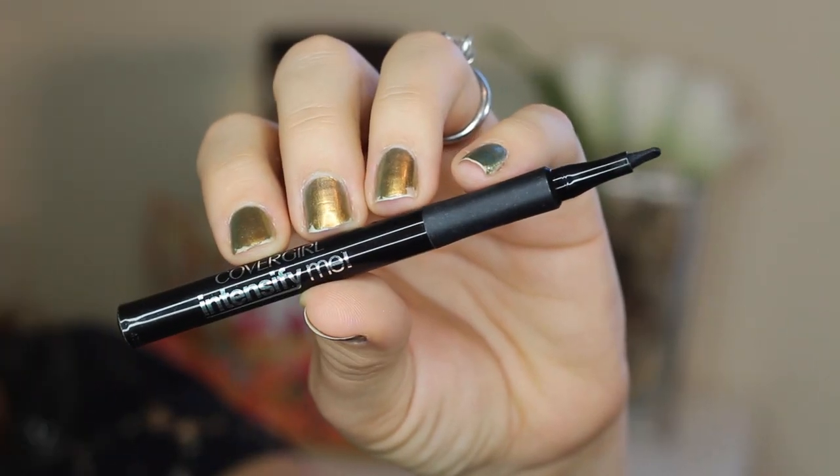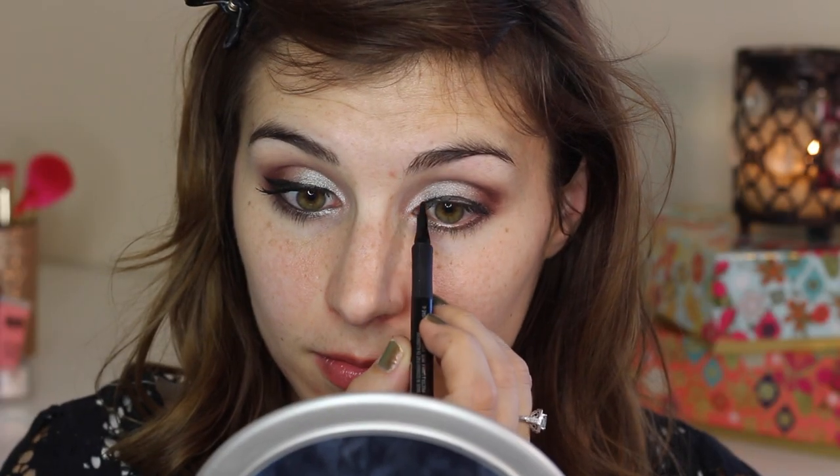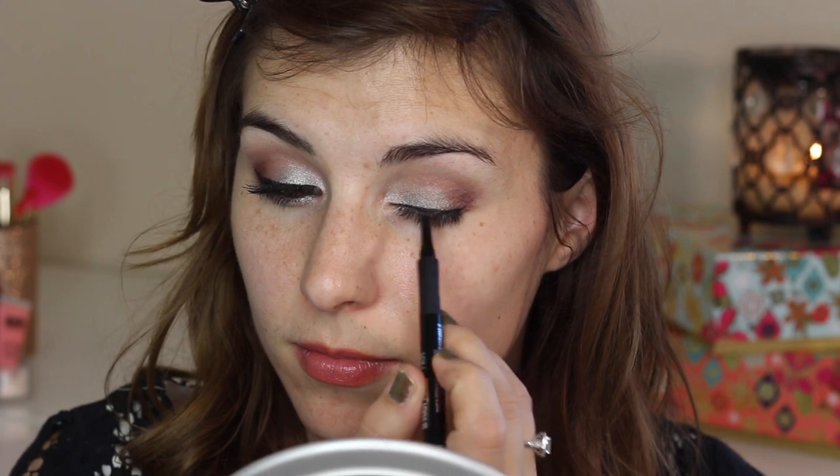Almost done with the eyes, I'm drawing a somewhat pronounced wing with the CoverGirl Intensify Me liner. I have a review of this up if you want to check that out. I'm basically drawing a relatively thick line along my upper lash line and giving it a slight flick at the end.